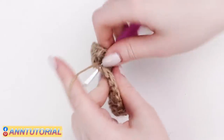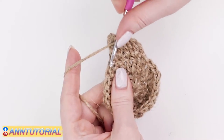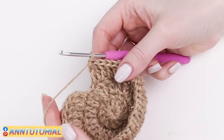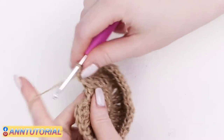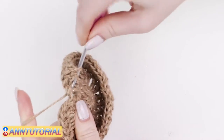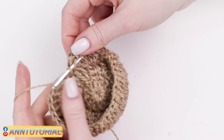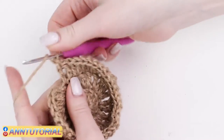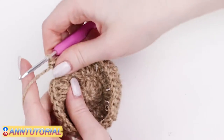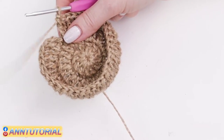The next stitch according to the pattern should have one double crochet, the following stitch should have two double crochets — it should be doubled. Continue this way until the end of the row. I've made two double crochets out of the last stitch and I'm ready to do the joining.